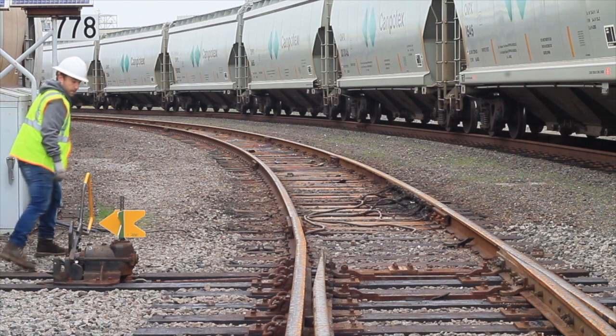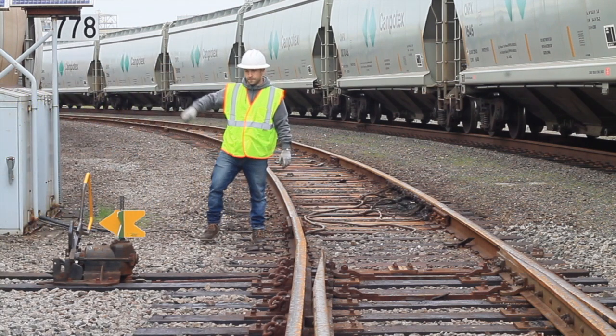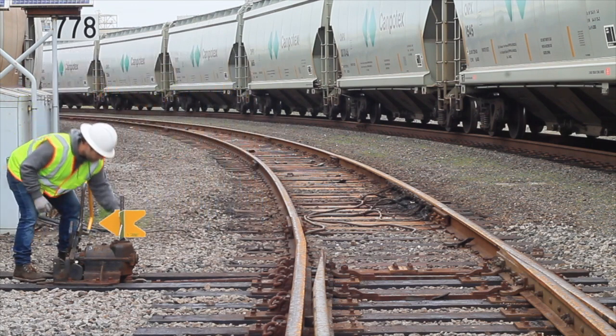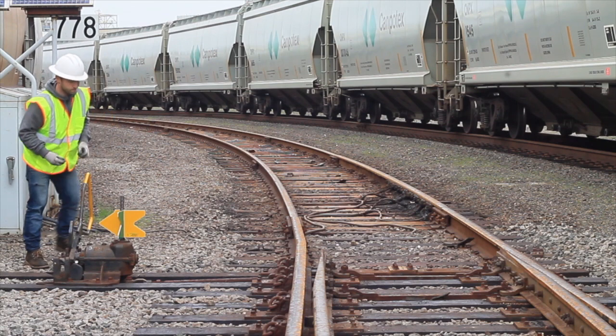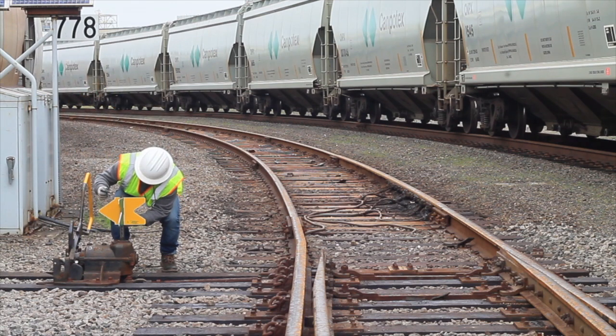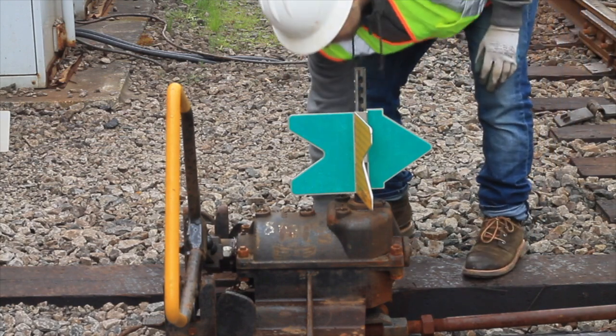The main thing to note in installing these is that if you can get the main lead correct with the green arrow pointing to the right side, then all you're required to do — if it's not flipping correctly — is remove the switch indicator, keep both arrows connected, flip them over completely, and place it right back down with the green landing on the main. Every single time it'll work.